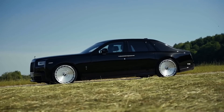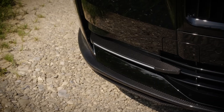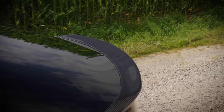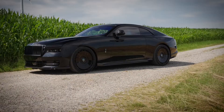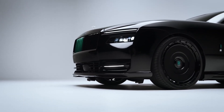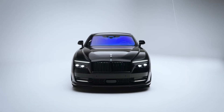Spofek's bespoke body kit for the Spectre is a lot more subtle compared to rival Mansory, complementing the factory design. All of the components are made of exposed carbon, combined with a black paint finish and darkened chromework. The front end features a splitter and matching bumper inserts, integrating an extra pair of DRLs.